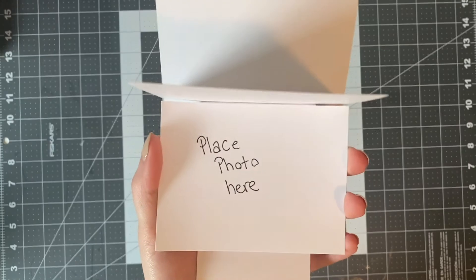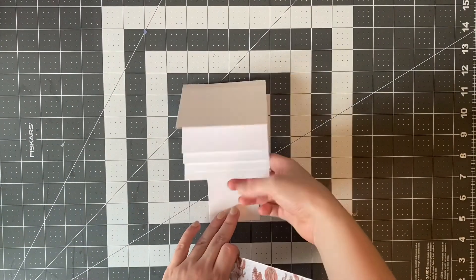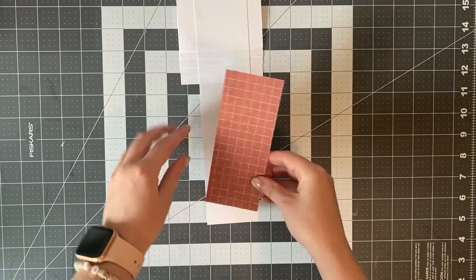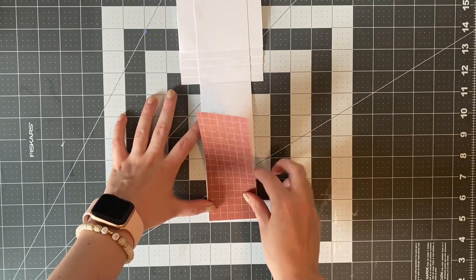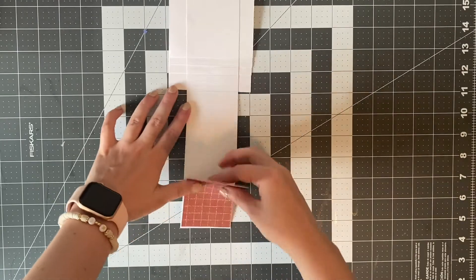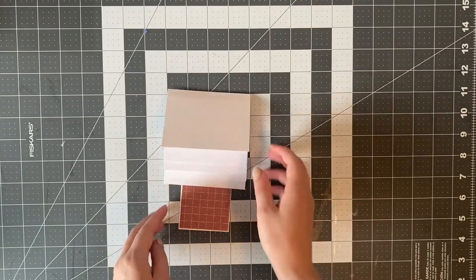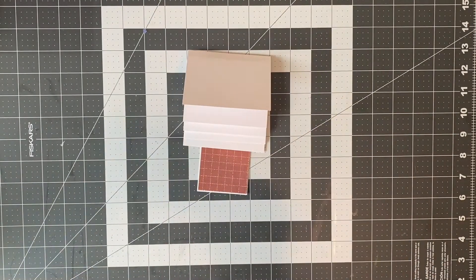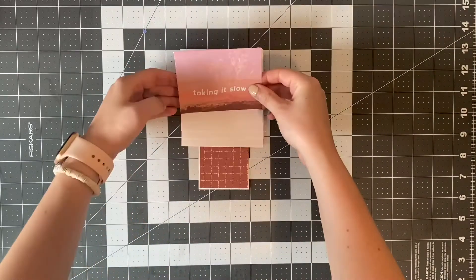We are halfway done — you can start to see how this moves now. I'm just going to decorate it a bit with some patterned paper. What I love about the waterfall is it allows you to store so many pictures and memories in such a neat way that doesn't take up multiple pages in an album, and each waterfall flap is also two-sided so you can place photos or journaling on both the front and the back.